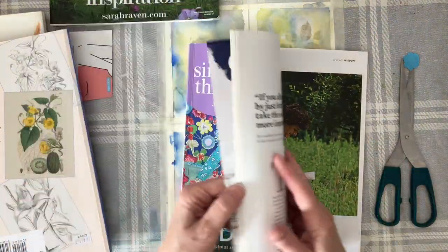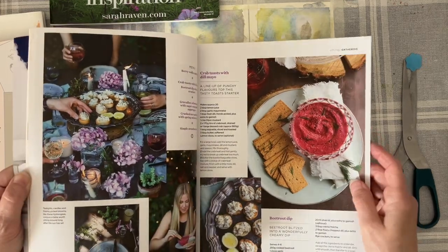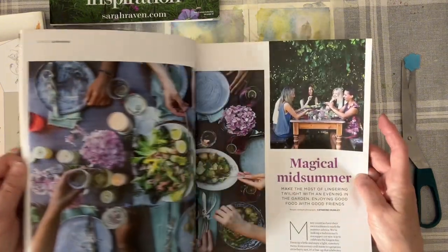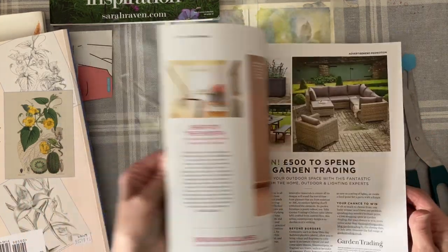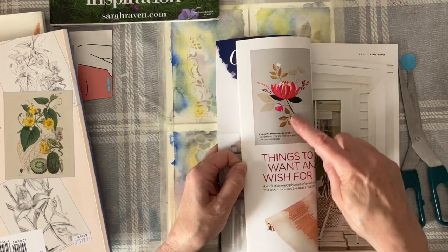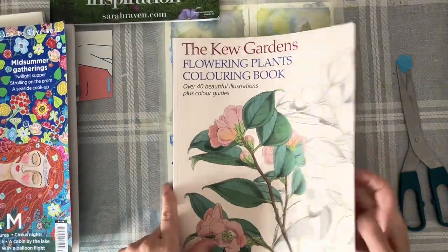I don't know if there are any flowers in this but how pretty - pretty colors. And you've got more there - you could cut that out, more green. There's plenty of things inspiration-wise in magazines. Look at that - that's beautiful, you could cut that out. So lots of things in magazines. And then I have this - this is a really handy book.